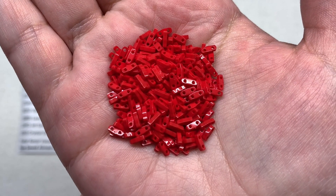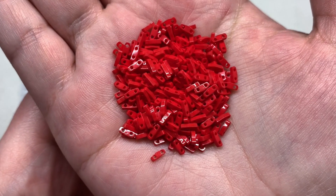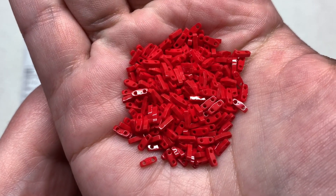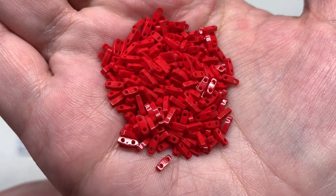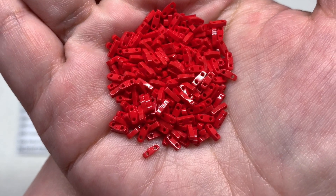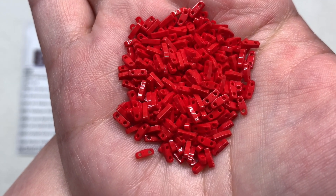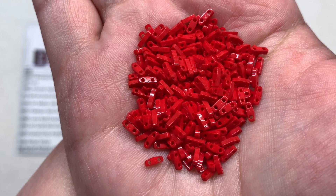Similarly, the next selection is the Opaque Red Quarter Tila beads, 7 grams. These are about a quarter the size of a regular tila, or half the size of a half tila in terms of thickness, making these small slivers of very bright fire engine red opaque glass in this high quality and consistent Miyuki brand bead.